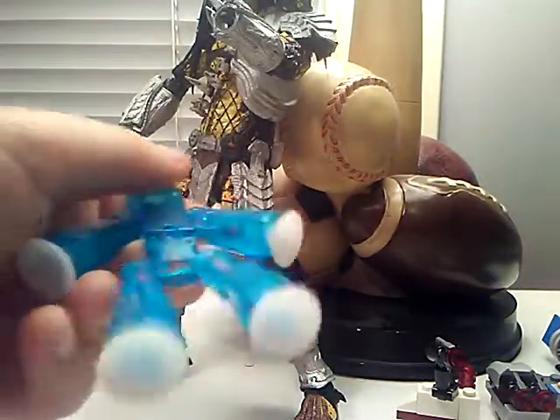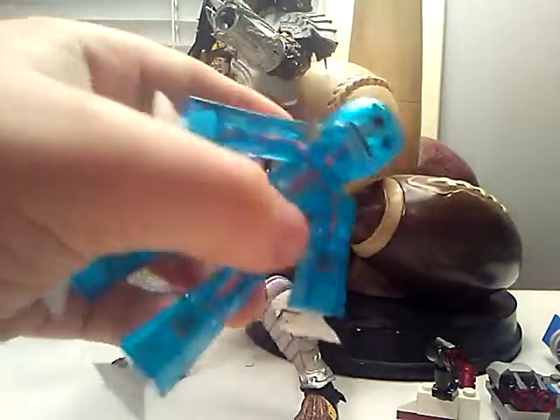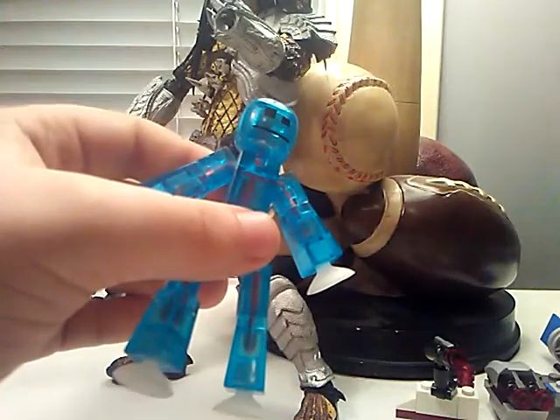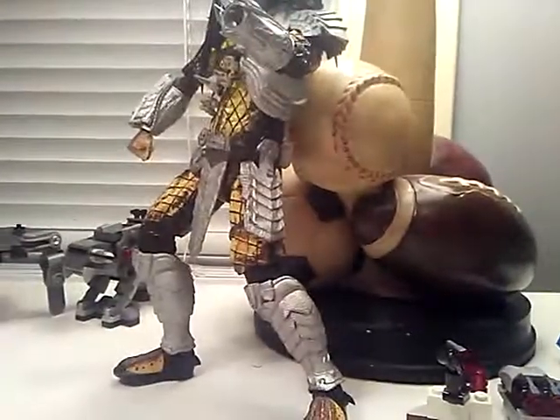Oh, guys — if you didn't know, blue is my least favorite color. Don't ask why, I've explained too many times to people. Yeah, here's the blue one. I hate blue. This one — the only reason I got the pack with this one was for all that hair. All that hair that you see came from the pack with the blue guy.